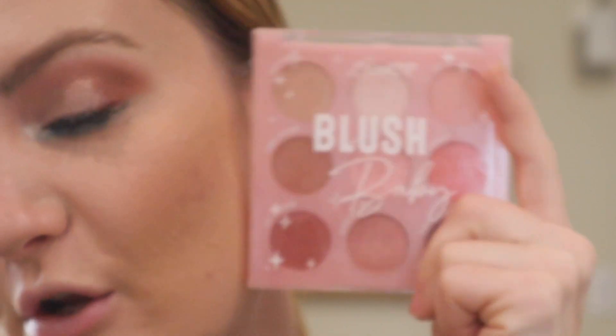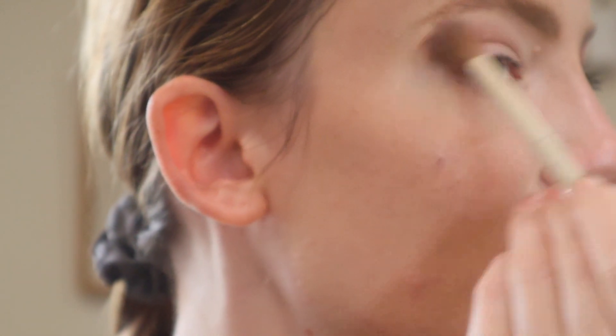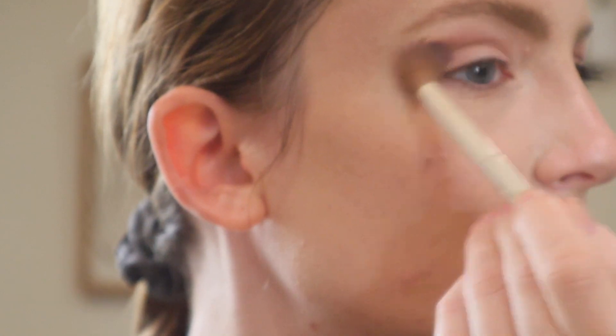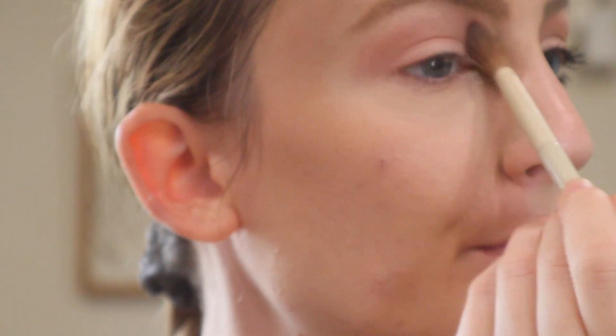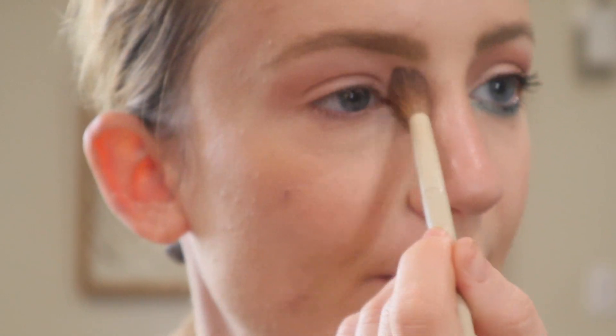The eyeshadow palette I thought would work great for this look is from Colourpop — this is the Colourpop Blush Baby Eyeshadow Palette. We're going to start with the color Koi and apply this to the crease. I'm also going to bring it under the brow, kind of right up against the nose.